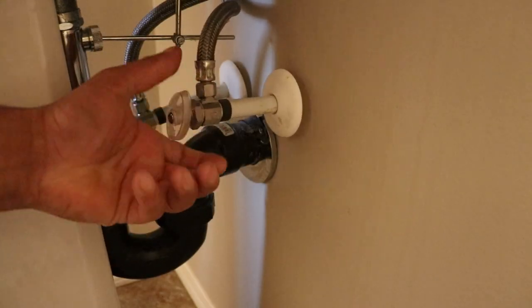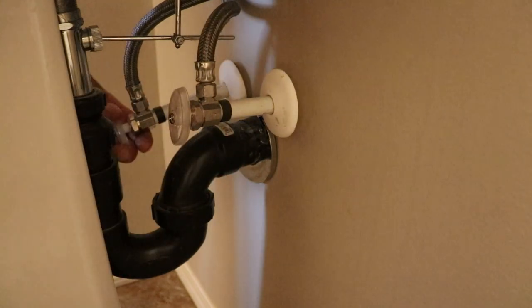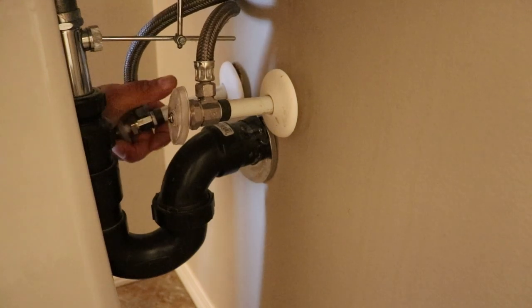So here are the two shutoffs. We'll shut these right off, both of them. And then what I like to do, just to confirm that the water is off, I will open the taps and make sure that there's no water coming out of the taps. And we are good.